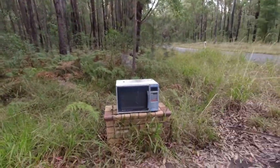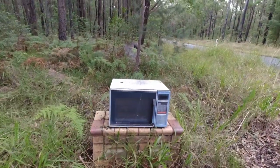Okay, it's time to replace our mailbox. Well, mailbox is a big word I guess. This is our mailbox — the microwave. Old microwave.